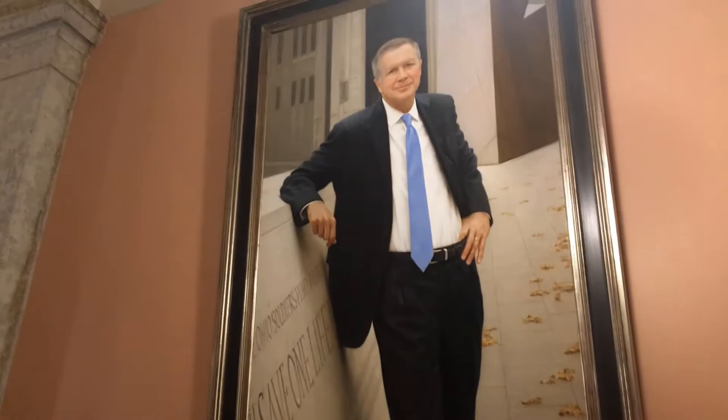Hi everyone, and welcome to Teach Me Tuesday. My name is Dana Jalkonen, and I'm the Deputy Director of Museum and Education here at the Ohio State House. Today we're standing in front of the portrait of Governor John Kasich. John Kasich was Governor of Ohio from January of 2011 through January of 2019. This is the most recent portrait added to the collection of Governor's portraits here at the Ohio State House.